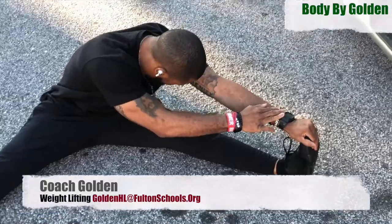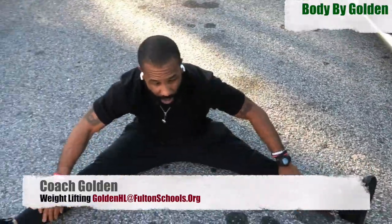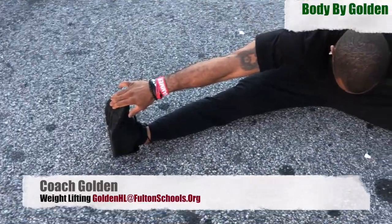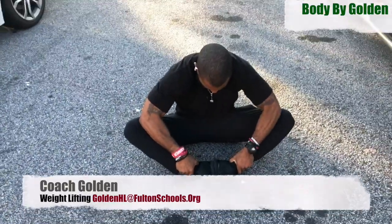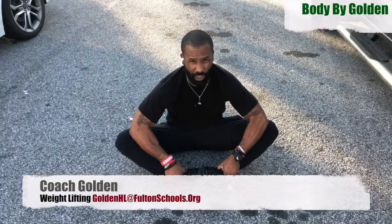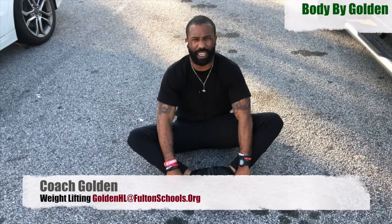Left leg, then down the middle. There we go. Butterfly — use your elbows again, push your knees out so that you stretch your groin. Once you get done with that, that's it. That's our stretch.